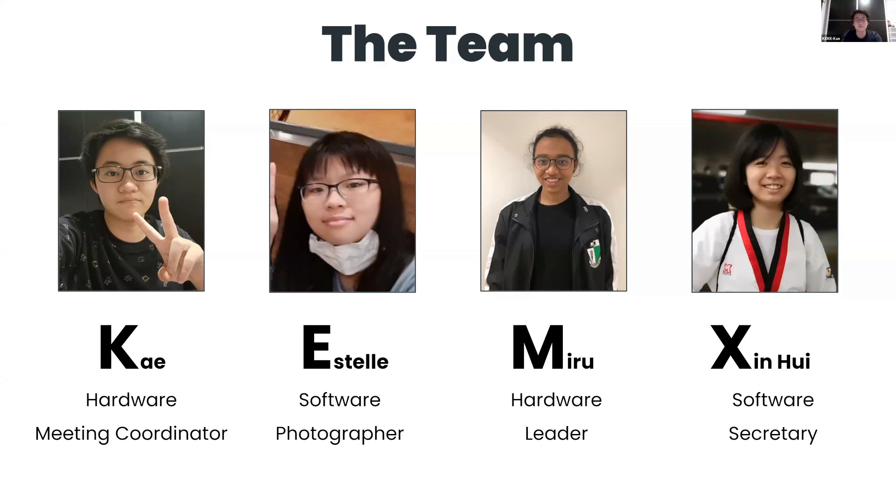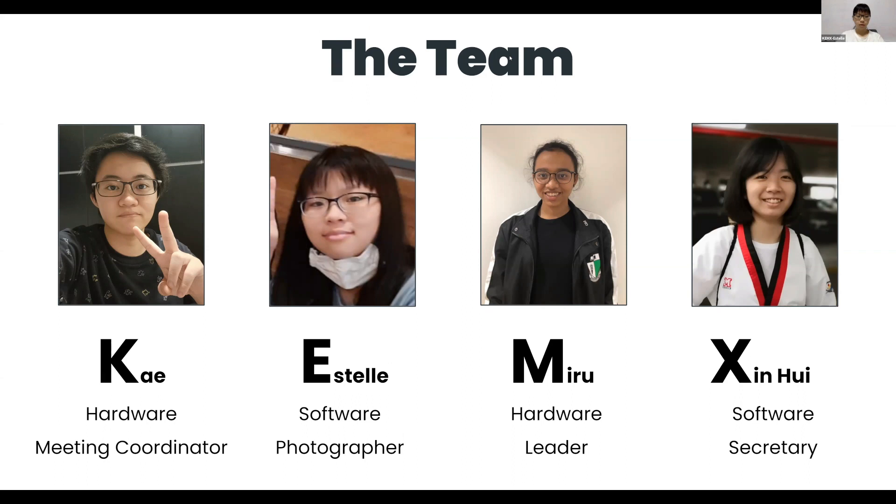I am K and I am part of the hardware team — the main builder and the meeting coordinator. I arrange and keep track of meetings and work with the team leader to set goals. I am Estelle and I am the photographer. Part of my role is to take pictures and videos of our robot to document its progress. I am also part of the software development team and I am the main coder.